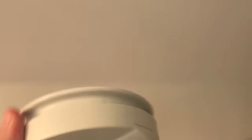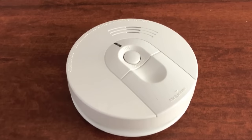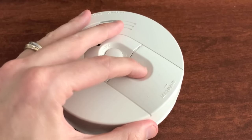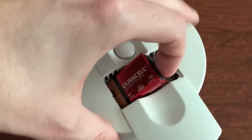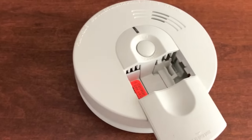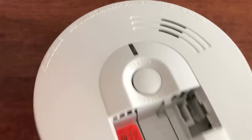Depending on which design you have, yours could be pushed to release the battery. In our case it is a door that shifts to the side, giving us access to the actual battery. We will carefully pull this out.